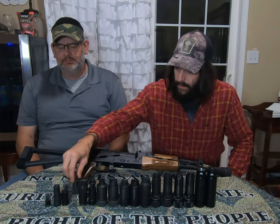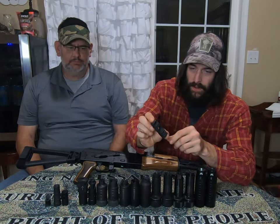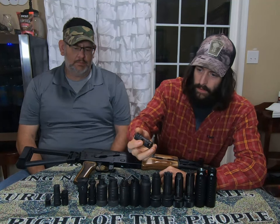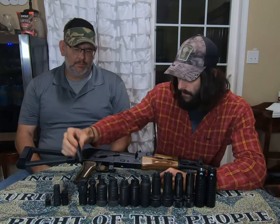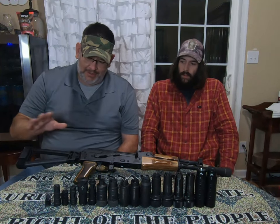Next up is the Midwest Industries 2-piece compensator. This brake right here is a very nice brake for $40. It's very low profile and keeps you on plane for follow-up shots. This one does really well for $40 — can't beat it. I would have that over the Strike any day.